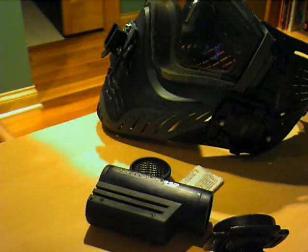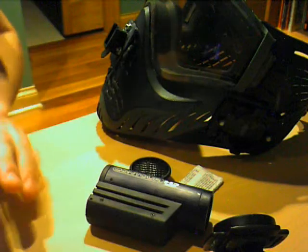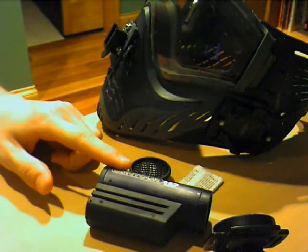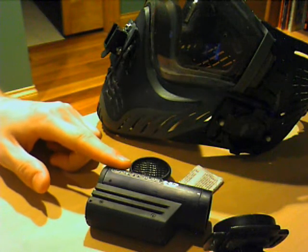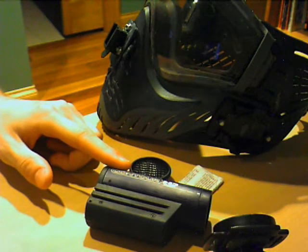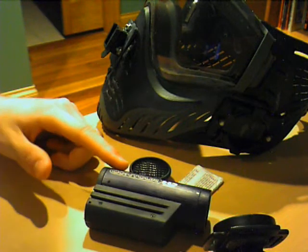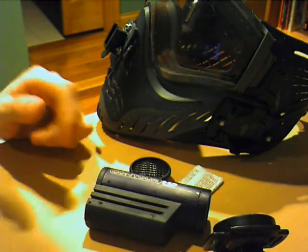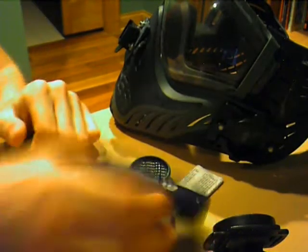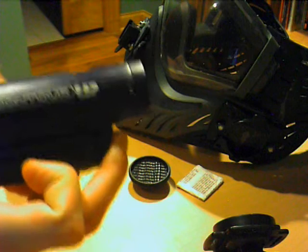What's up guys, it's Pistol Pete here. A lot of people have been asking for a video to show how I mount my contour to my paintball mask, so I finally got around to doing it. Living Legends was this weekend and I am beat - I was sick too, still kind of sick - but I still went down and played. It was a lot of fun.